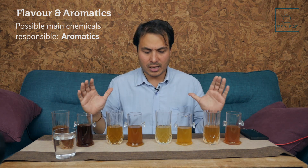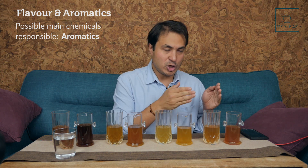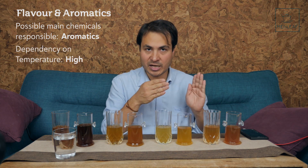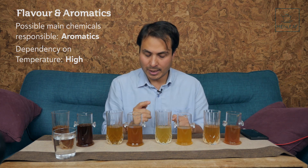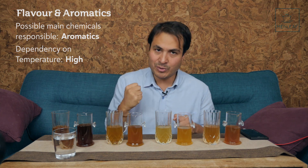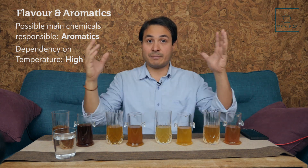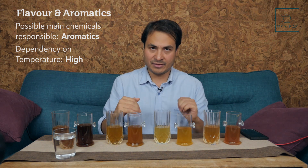The overall takeaway on flavor is: even when you drink the tea at the same temperature, when you brew hotter you're going to extract more of those base notes, those low notes. Whereas when you brew cooler you're going to extract more of the high notes. Or perhaps the high-note volatiles are very fragile, and when you hit them with hot water they dissipate quickly, whereas in cooler water they hold and stay in the cup for longer.